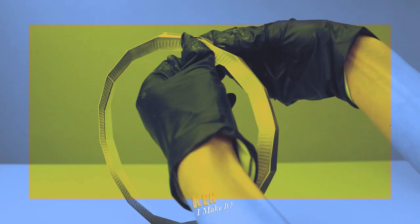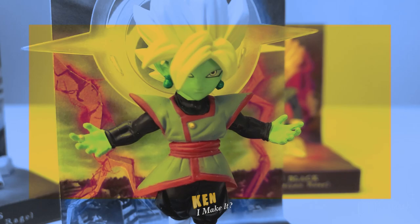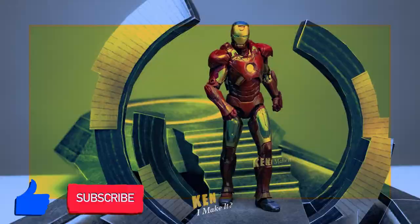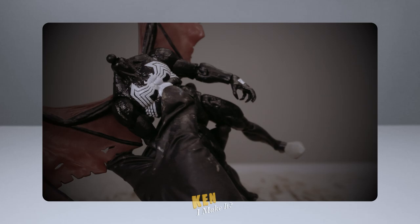I like making things cooler, especially my figures. Sometimes figures don't look all that screen accurate. All they need is a bit of touch up here and there to unleash their hidden potential. I also love using everyday tools and materials to recreate iconic scenes from my figures so they can shine on my display. Subscribe to my channel and join my DIY adventure as I ask myself the same question every week: Can I make it?